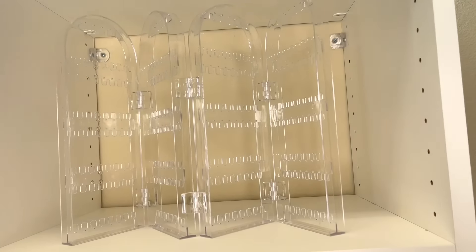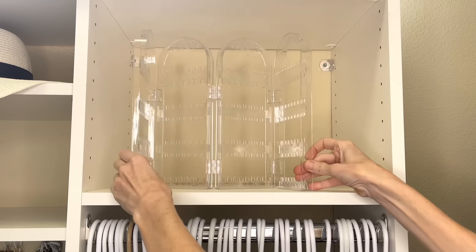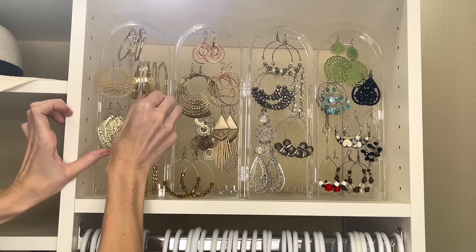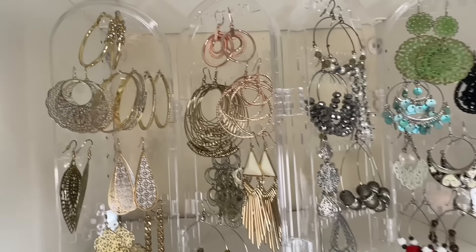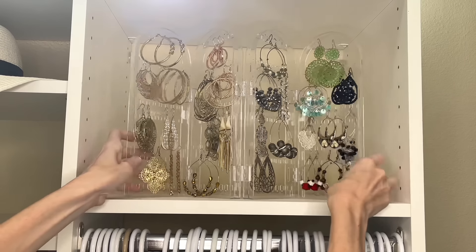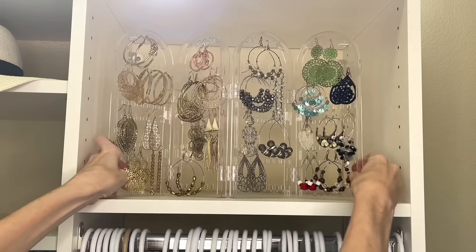If you want to step up your jewelry game, use this multifunctional jewelry organizer. It bends in a whole bunch of different ways. Place your earrings on the little slots, and you can color coordinate — a row for gold, a row for silver, colored earrings on the other side, hoops in one area. One thing I love is that you can condense it when you're done, just fold it back together. It's perfect for a small space in your closet or bathroom.